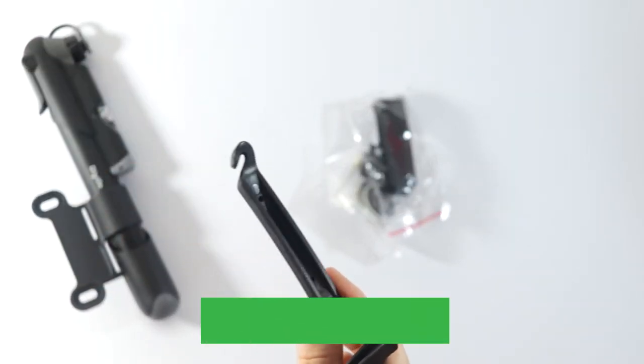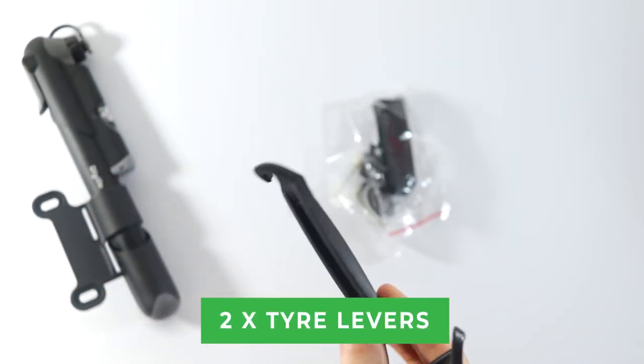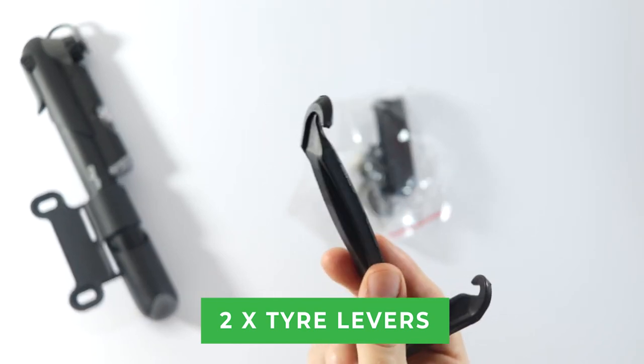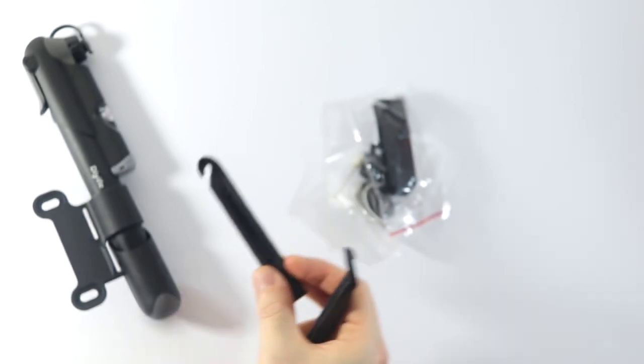Then we have some accessories. These are for replacing tyres and they are very useful because getting the outer tube or the inner tube off the wheel can be difficult.